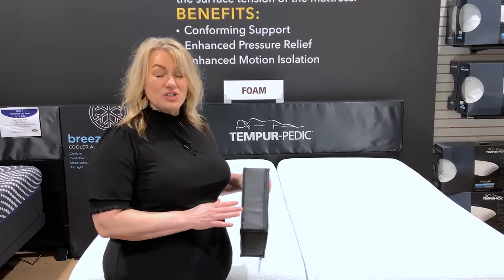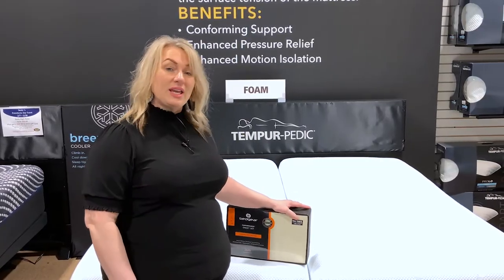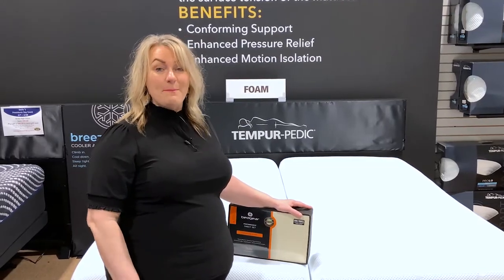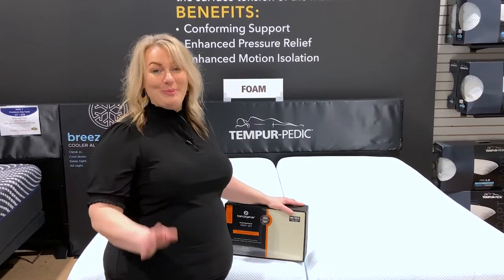For this video, I'm going to use Bed Gear sheets, only because they have the elastic all the way around. There are a lot of brands that carry sheets with the fitted part having elastic all the way around, and that's what you want if you have a mattress on an adjustable base. It'll accommodate the deep pockets and it won't pop off.